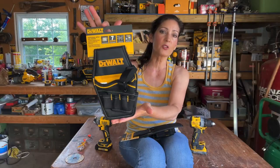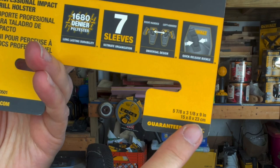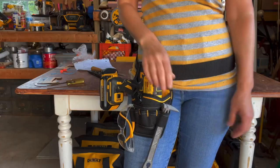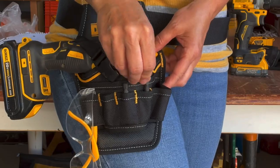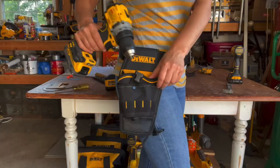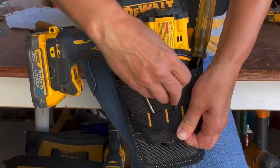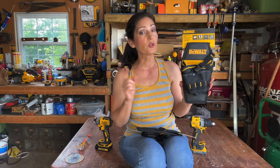The impact holster has seven storage sleeves and measures five and seven-eighths by three and an eighth by nine inches, and weighs 0.33 pounds. It sells for around $17. The drill holster has 13 sleeves and measures five and seven-eighths by three and a quarter by ten and three-quarter inches, and weighs 0.44 pounds. It sells in the $20 range.